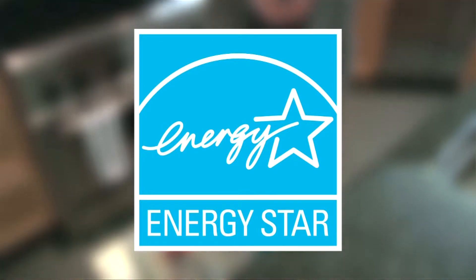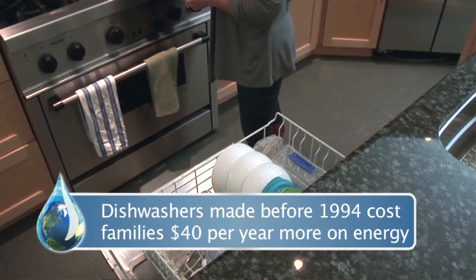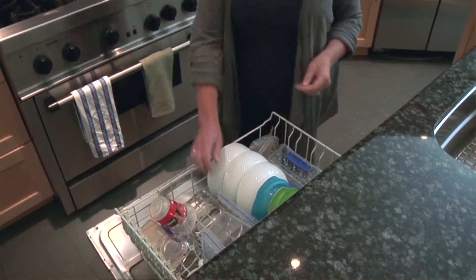Buy an ENERGY STAR qualified dishwasher. If you're using a dishwasher made before 1994, you are paying an extra $40 per year on your energy bills. And when you're looking for a new dishwasher, be sure to pick out the right size for your home.